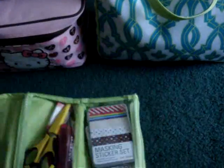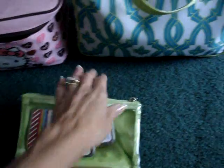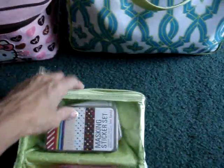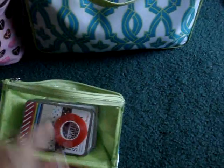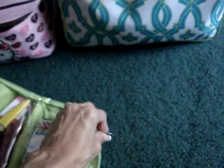So inside this little one, I keep my scissors and my stapler and some staples, and then this side has my paper, my sticker sheets that I ordered, and then also my red tape. I had some other things in here but I forget what I did with them.